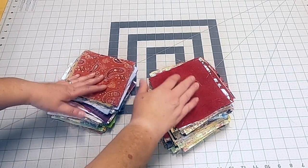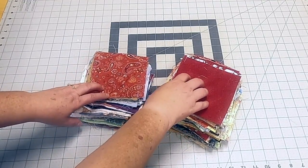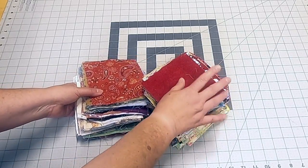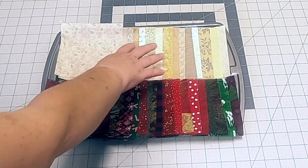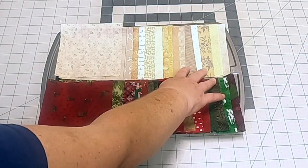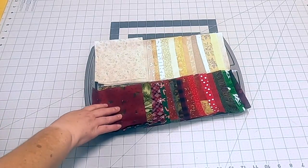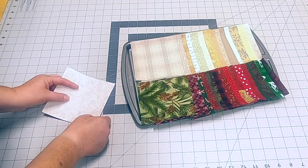I have a huge stash of five-inch squares for scrap control, though it doesn't always work out that way. If you don't have them pre-cut, you can always cut them from your scraps — just find 16 lights and 16 darks. I went ahead and pulled my scraps: 16 lights and 16 darks. I tried to have an array of different shades, colors, and saturations — greens, reds — just to keep it all mixed up. I'll now match up my lights and darks by simply randomly placing them right sides together.